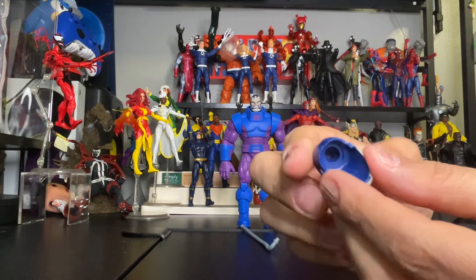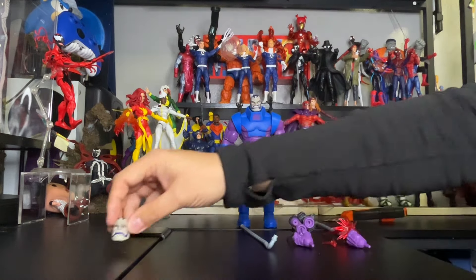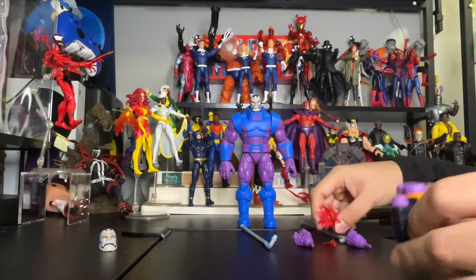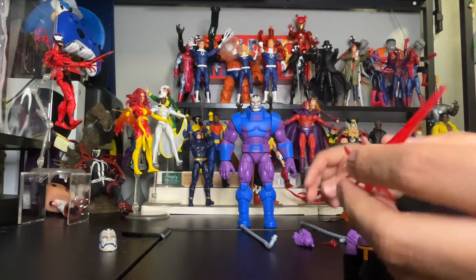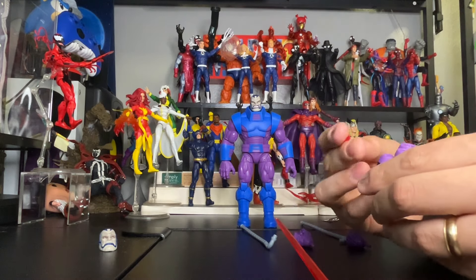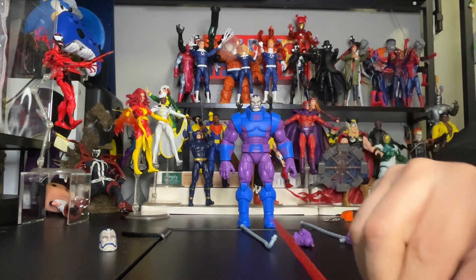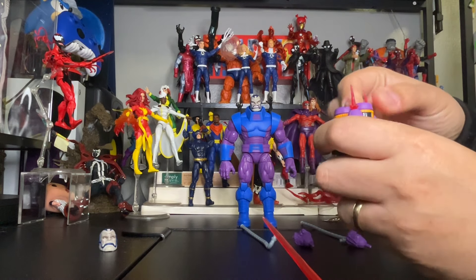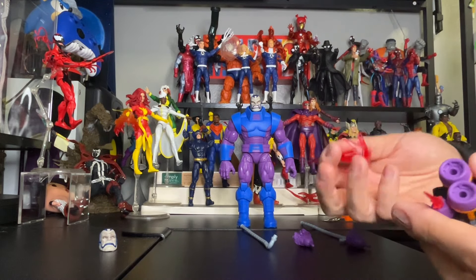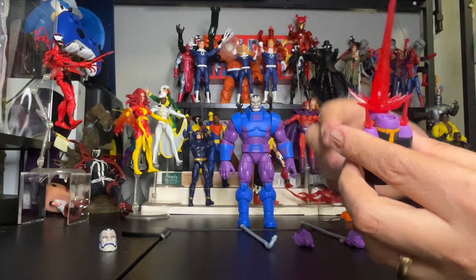Here's the front and back of the extra head — pretty cool. It also comes with a shooting-type gun and an extra blaster accessory, plus two smaller blasters. There are holes on the figure where they fit right in. You can decide where you want to place each blaster — whichever position you prefer.